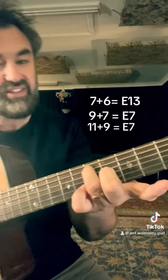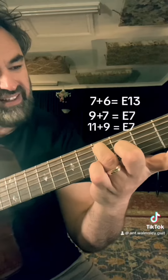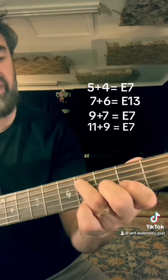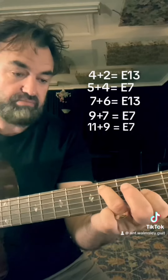7 and 6, that's actually E13, but we're not playing for sheep stations, so just call it a 7. And then here, 5 and 4 is a 7. And then 4 and 2, that's actually an E13, but again, just play it.